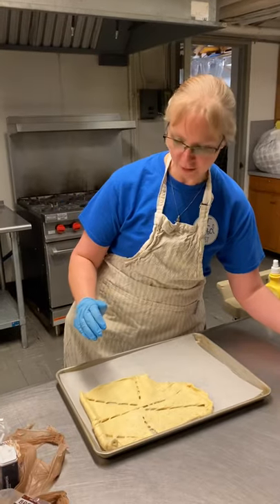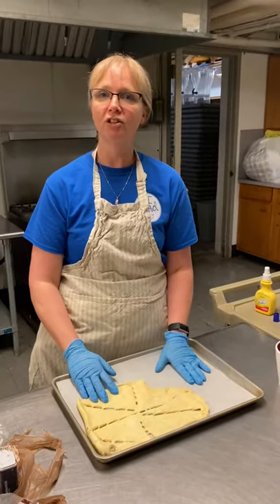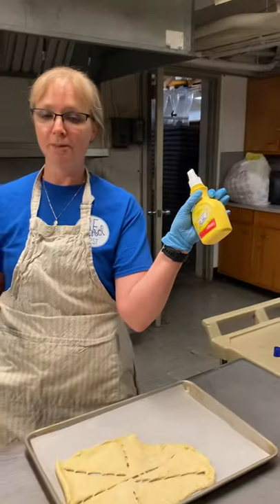We're going to do a little bit of a Lenty little retreat that maybe you want to try. We're going to make resurrection bread. You're going to need some crescent rolls, marshmallows, brown sugar, a little bit of cinnamon, and some spray butter.